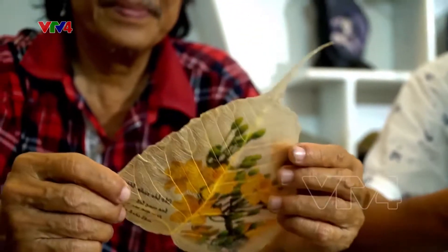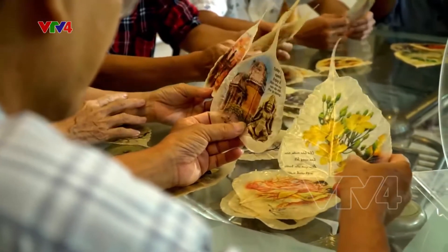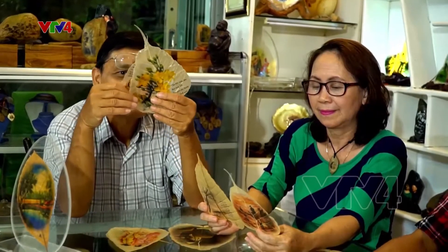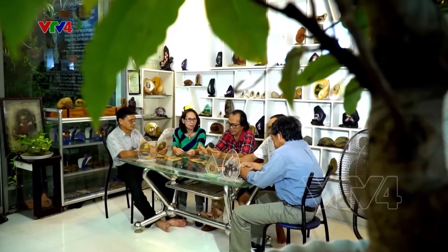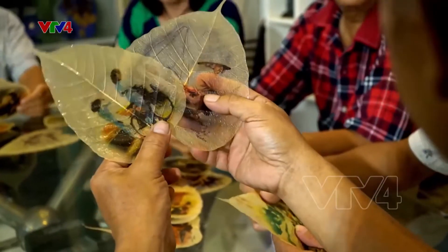So với thạch ảnh và các loại nguyên liệu khác, một trong những ưu điểm của loại hình sản phẩm này là sản phẩm rất nhẹ và rất tiện lợi, thích hợp cho du khách ở xa. Du khách có thể in ảnh gia đình, ảnh phong cảnh, hay bất kỳ hình ảnh nào mình muốn trên lá.